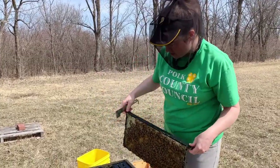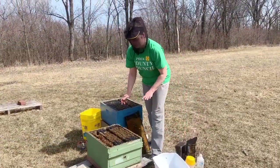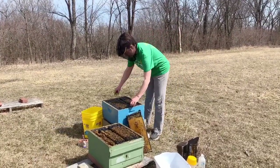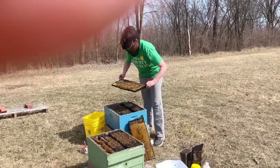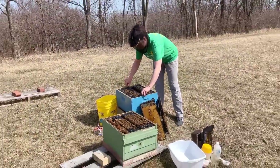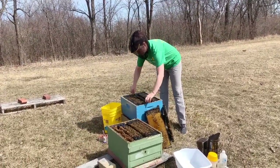To finish up our inspection on this colony, we're going to take a mite count to get a feel for where they're at in terms of varroa load, and that informs our decision about whether or not we treat this spring and what product we treat with. Now that we've found our queen and know she's in this box, we'll take the mite count from frames the queen is not on. We always want to take our count from a couple frames of open brood, because nurse bees are the ones most likely to have mites riding on them.